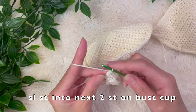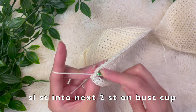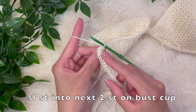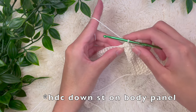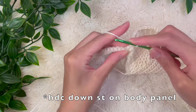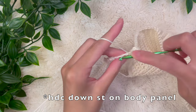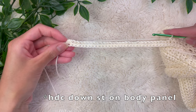Now we're going to slip stitch into the next two stitches — for a slip stitch you're just pulling the yarn all the way through. So slip stitch into the second stitch and one more, for a total of three stitches: one to connect the chain, then two more slip stitches. Now the half double crochet foundation chain is connected to the bra cup. We're going to half double crochet down that chain — those two slip stitches act as the turning chain. Half double crochet into every single stitch all the way down.